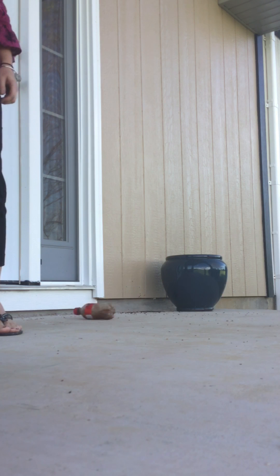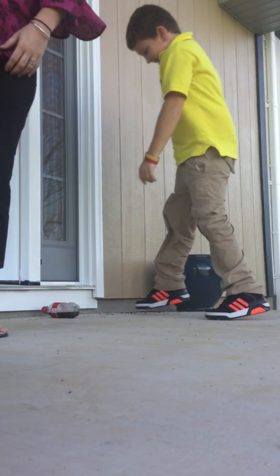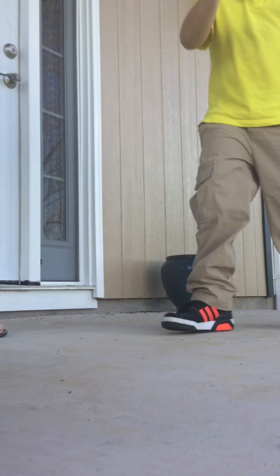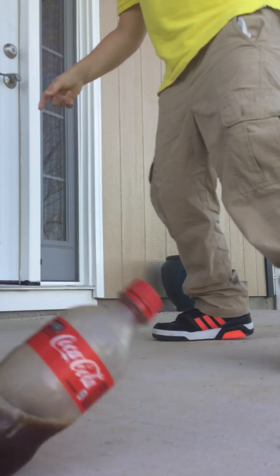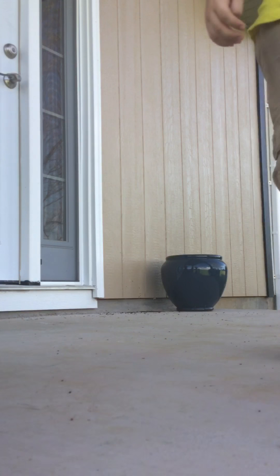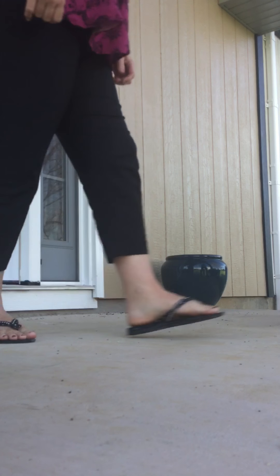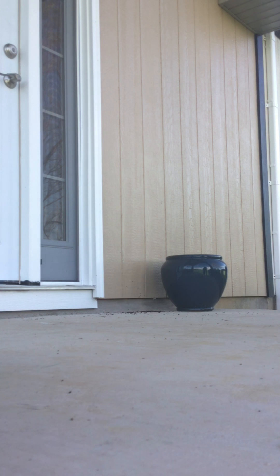Oh yeah! No — oh dang, that was good. I'm back off the ledge. You're gonna melt out here, it is too hot to be out here.